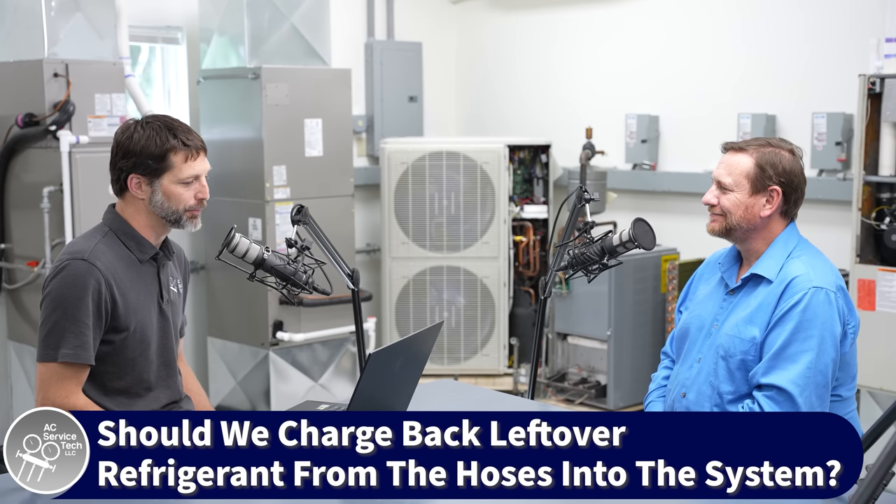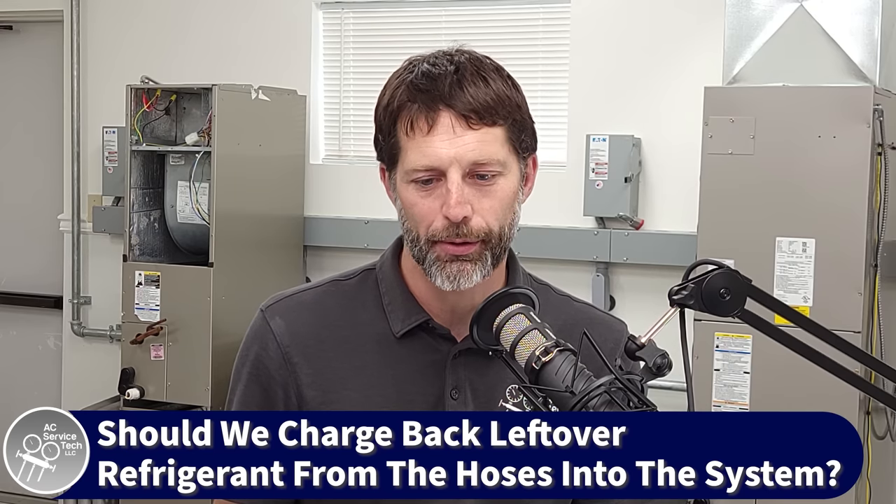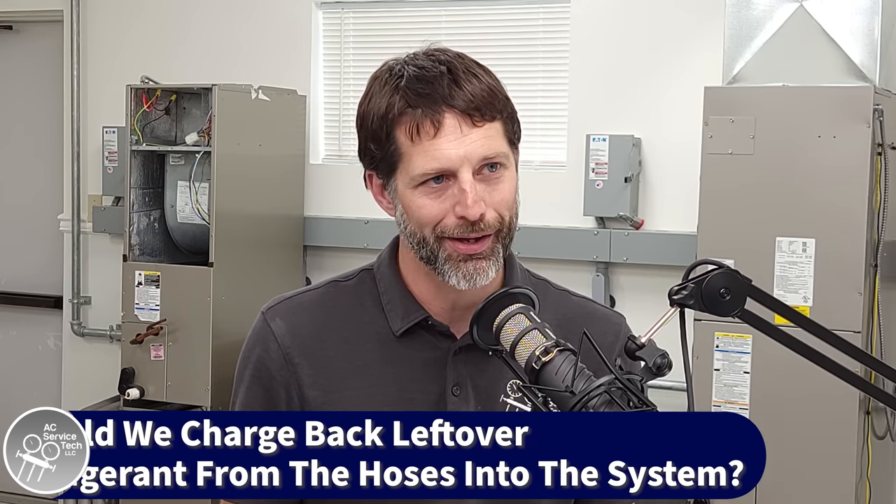A technician named James asks: after you charged and achieved the proper subcooling on a 4-ton, 2-ton system, when you put back the liquid refrigerant left in your five-foot hose, how much will it alter the subcooling? Is it enough to worry about? That's a really great question — it depends on the system. A lot of times you'll probably be okay putting that back in, but if it's a critically charged system, even that little bit in the hose is going to count. The next question is where were you measuring from? If you have the hose connected to your tank on the scale when it was zeroed out, you're already accounting for that refrigerant in the hose anyway — so that refrigerant definitely needs to go back into the system.